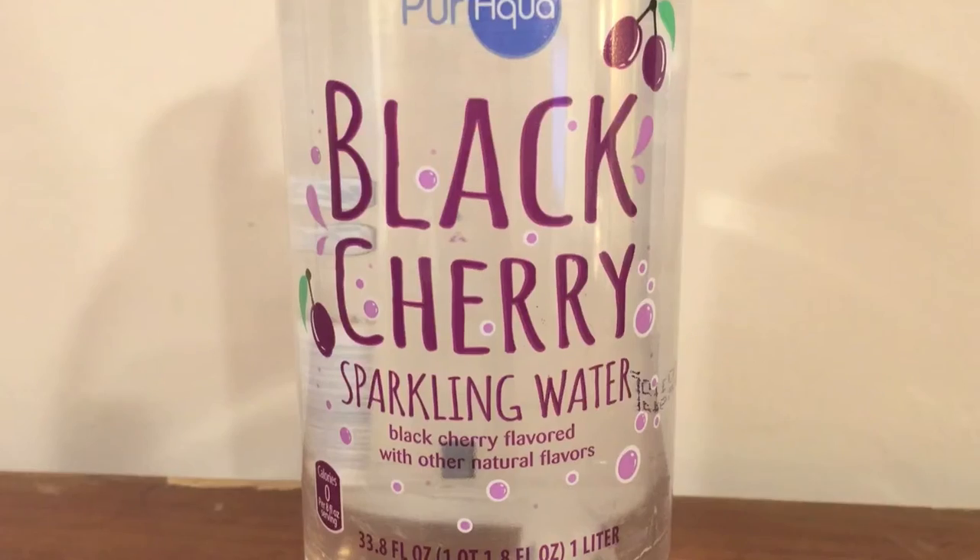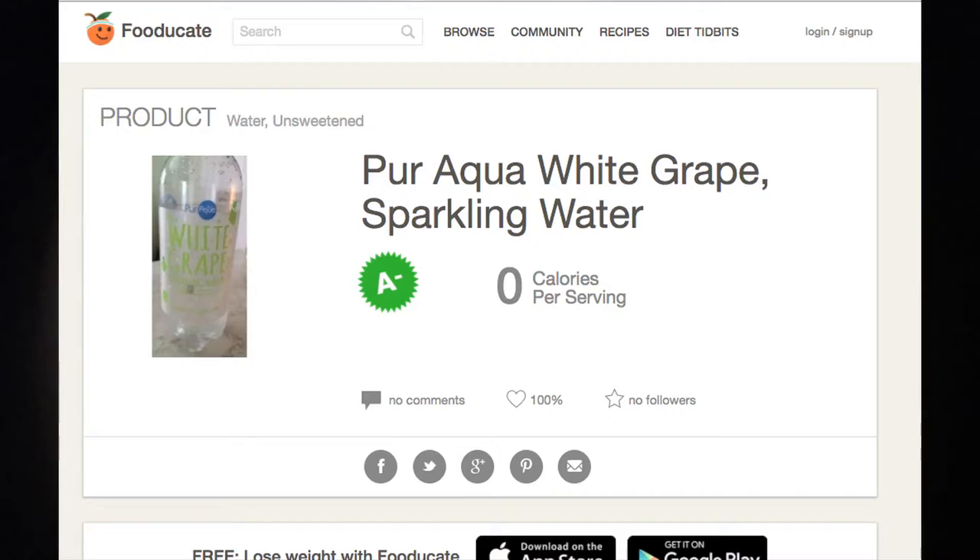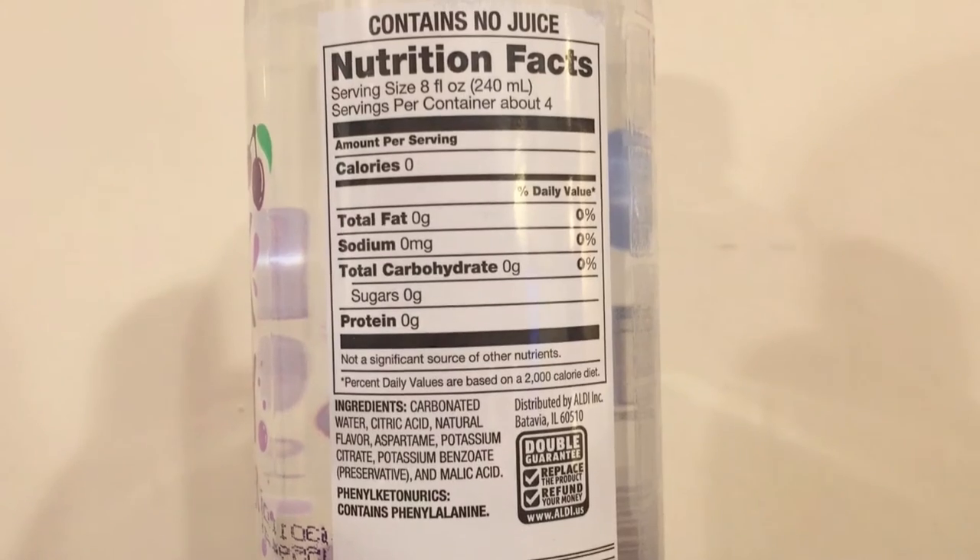The Black Cherry Water is rated an A-minus from foodjukate.com. This water is gluten-free, lactose-free, and has zero calories, zero fat, zero sodium, zero carbs, zero sugar, and zero protein. In some of the other sparkling waters I reviewed, that was not always the case — some had sodium, some had sugar, some had 15 calories. As far as the nutritional info goes, this beats out all the other sparkling waters because it has none of that.